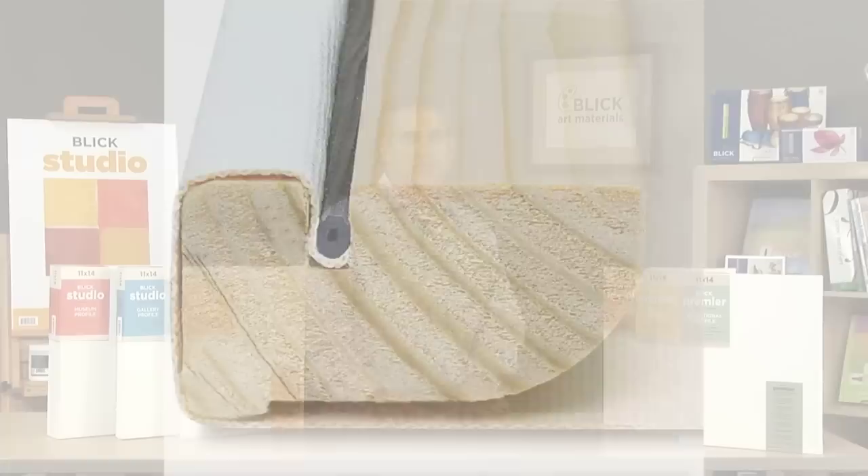For even higher quality, durability, and archival stability, Blick Premier Stretch canvas is the choice for discerning artists. Starting with high-quality, heavyweight, 100% Indian cotton canvas, we apply two coats of thicker acid-free titanium gesso, resulting in a post-primed weight of 15 ounces, ideal for heavier paint applications.